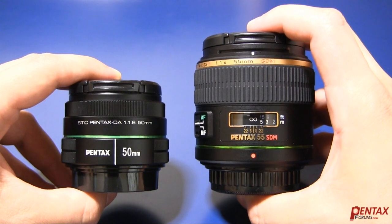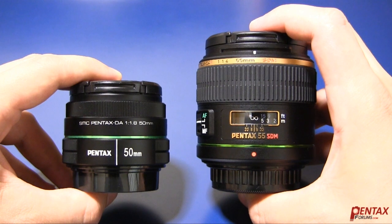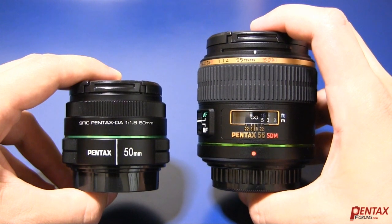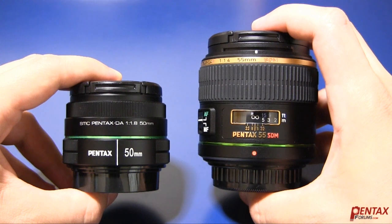In this video, we'll take a look at the DA50 1.8 and the DA Star 55 1.4. As you can see, there is quite a bit of difference in size, but let's take a closer look at each lens.